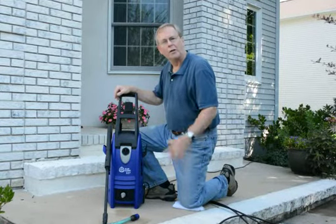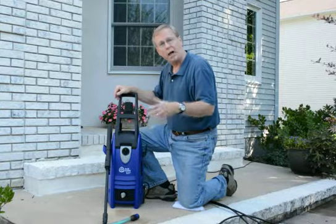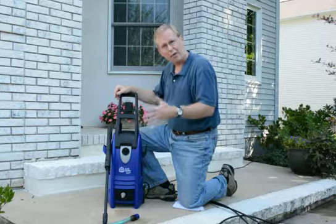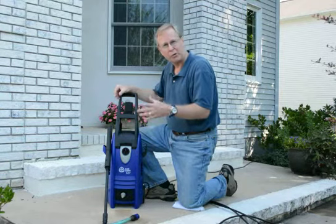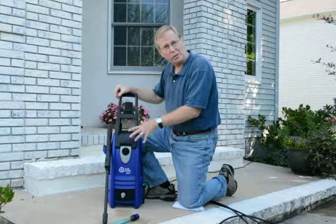Hi, this is John Talley Mueller talking about BlueClean pressure washers today. I'm a QVC product expert. I'm often asked, can you give me any tips about using the machine or connecting the machine? And often I get questions: John, how do you set it up? Are there any shortcuts? I'm going to walk through actually setting a machine up here just briefly.